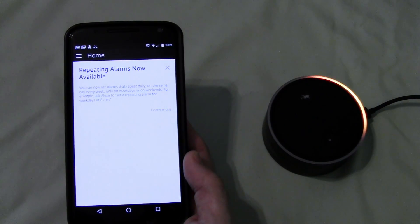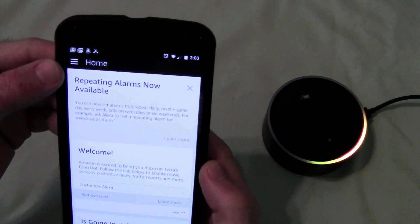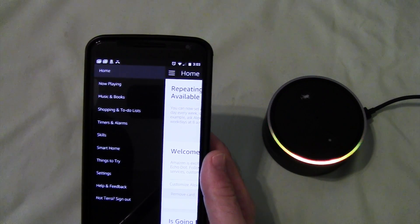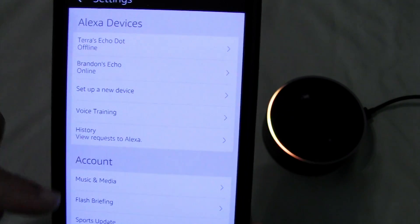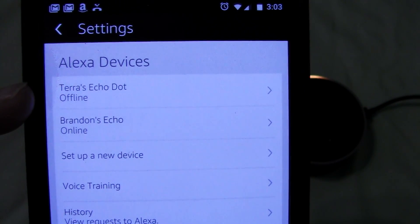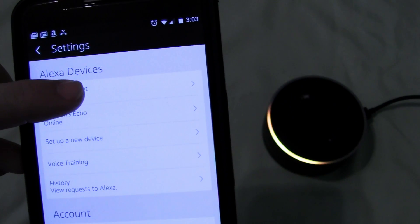So, regardless of what you see on the screen, because we already have the Echo set up, you're going to want to tap on your Menu and go down to Settings. Now you see everything here — we have one Echo that's already online and one that is offline. The one that's online is the one we've been using, and this one here, still spinning, is offline. So we're going to select that one.